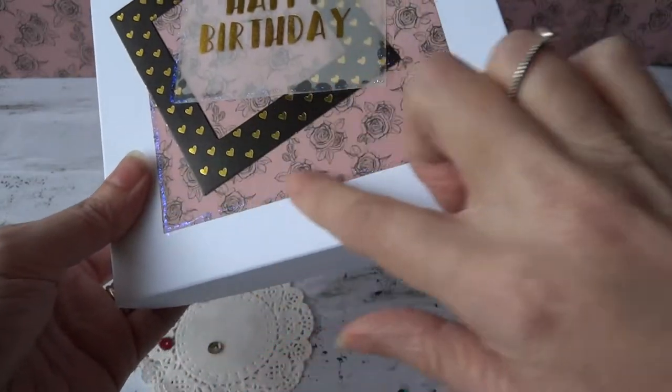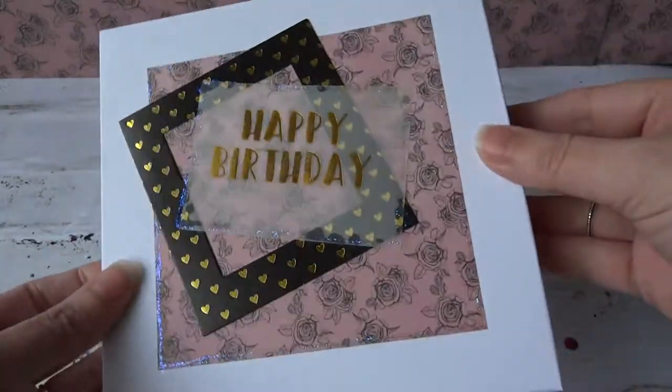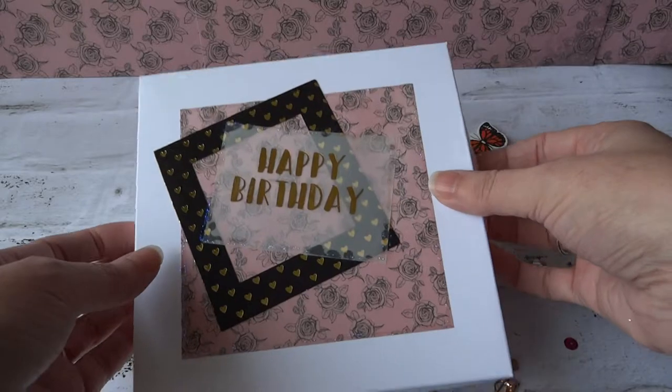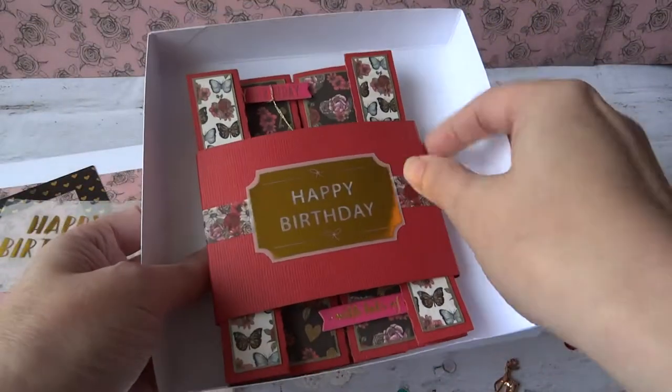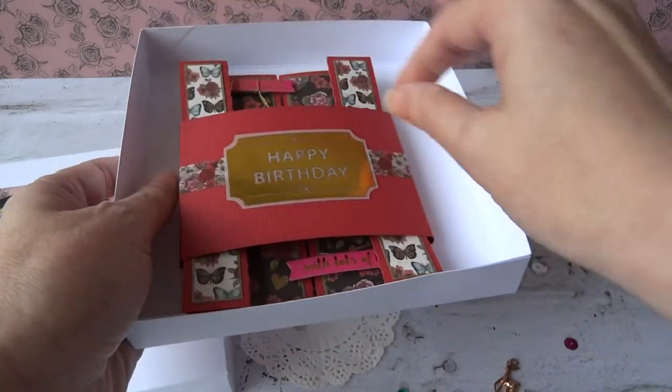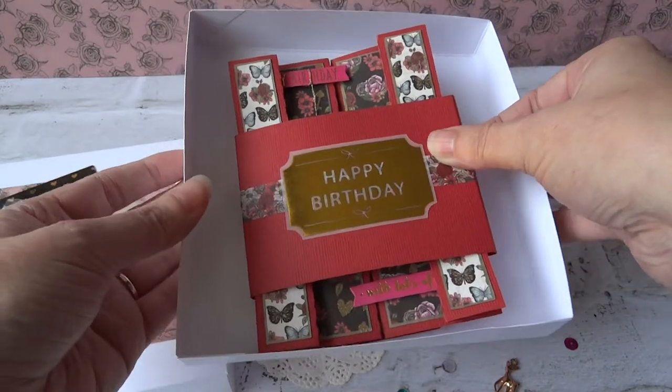I've used some of the Dovecraft glitter glue around the edges just to add a little bit of shine there. Inside the box we have a birthday card. I'm going to pop a little gift in there as well and put some tissue in, which is why I've made the box a little bit bigger, just so it's easy to get in and out.